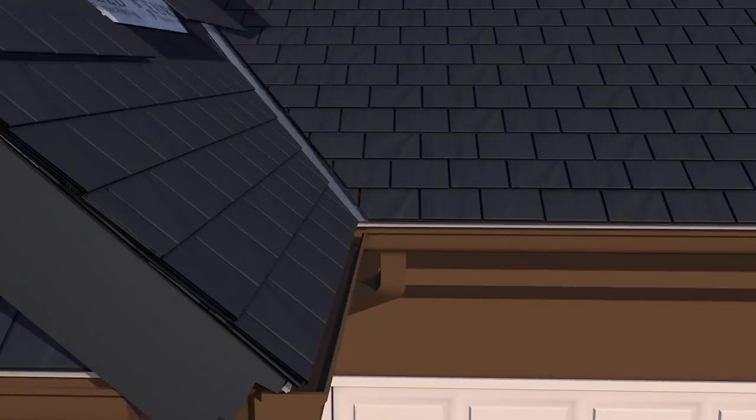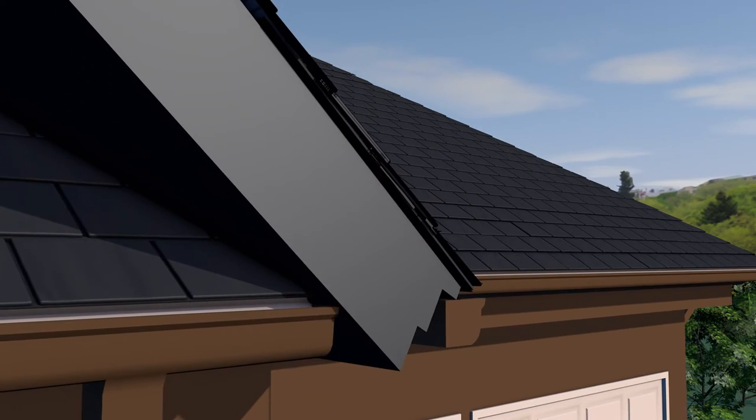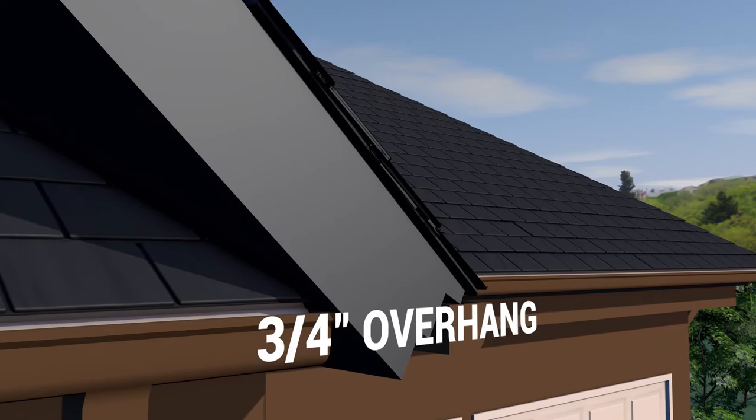The starter strip and field panels overhang the rake edge on gable ends by three quarters of an inch.